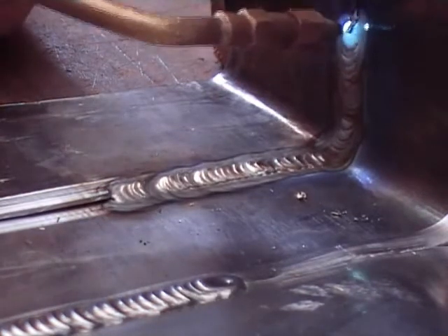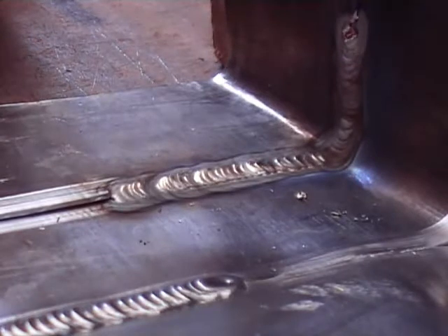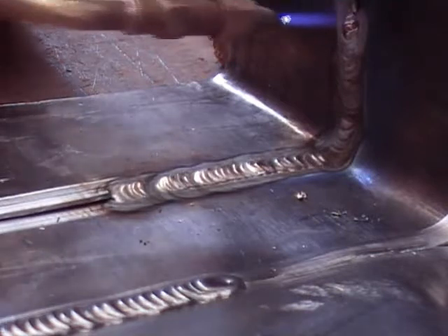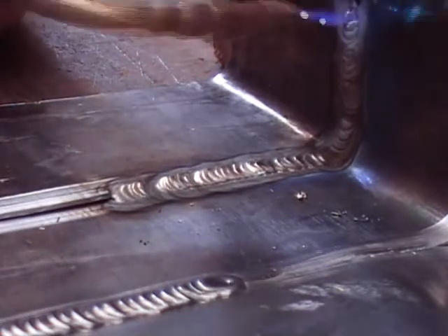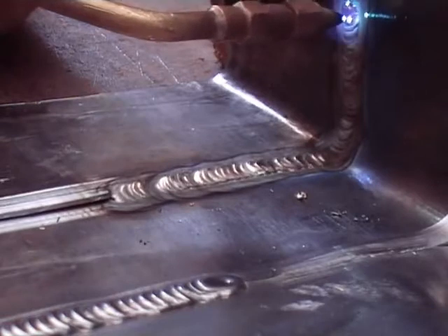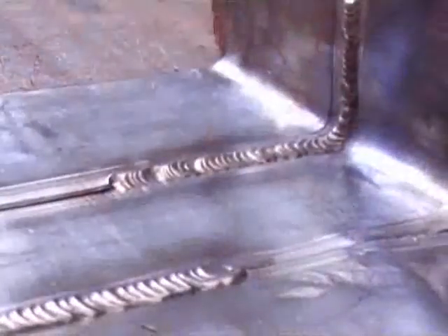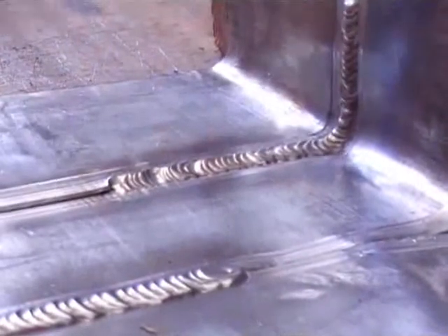In the butt welding video we went into more detail about how to adjust the flame, just going over it quickly here. You have got 2 mL on your bottle acetylene, 2 mL on your bottle oxygen, using the number 2 nozzle. Start off with about 2 to 3 inches of acetylene, then bring your oxygen in until you have got a nice tight round ball, like a little tiny golf ball or ping pong ball. If it goes pointed you have got too much oxygen, and if it has got a feather you have got too much acetylene.